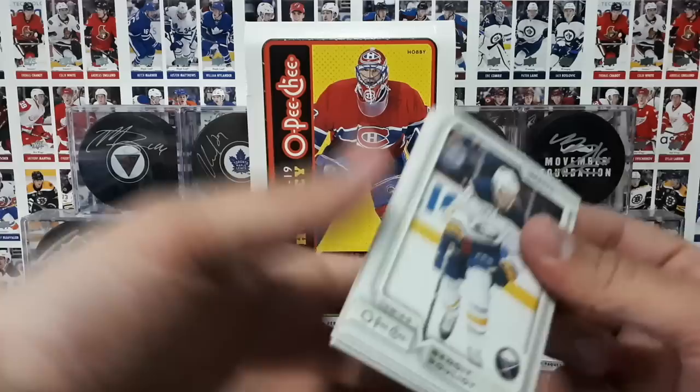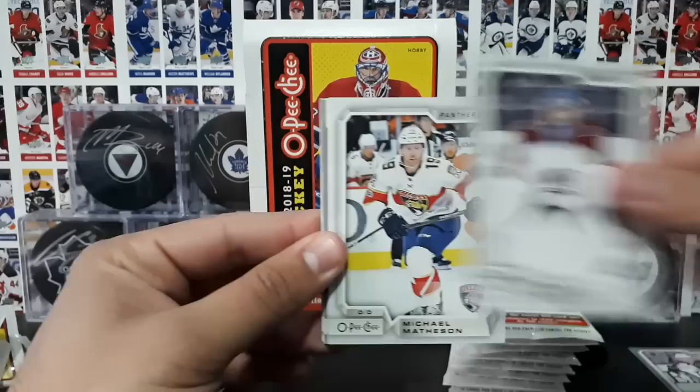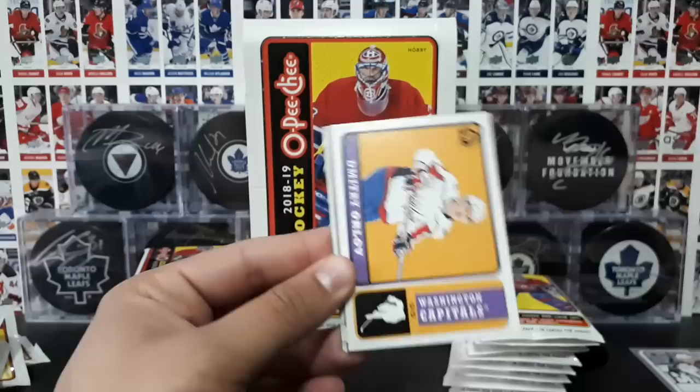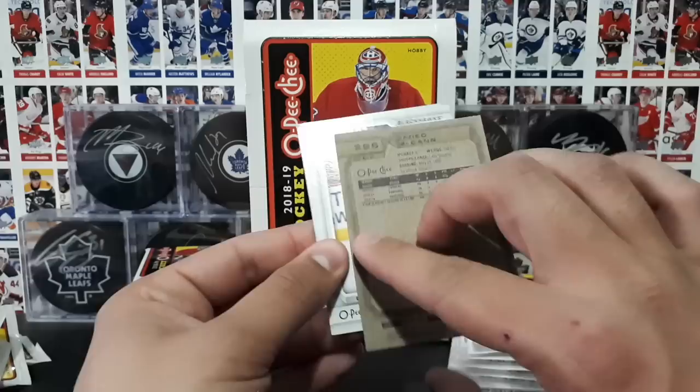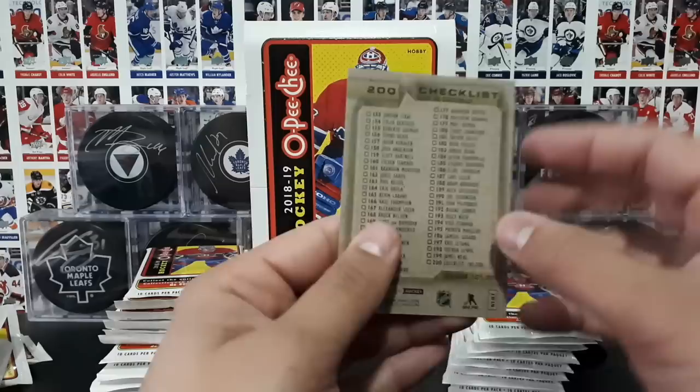If you like inserts, this will definitely get you a lot of inserts. As you've been seeing, two or three inserts per pack — there's ten cards per pack. It's really nice. Julio, Varlamov, Matheson, Rantanen. Marquee rookie of Warren Fogle. Retro Dimitri Orlov — always remember to flip those around. Silver border of Jared McCann. Gustafson, Wingles, and a checklist 101 to 200.